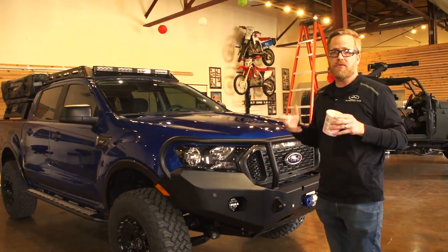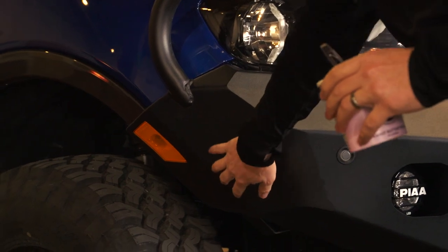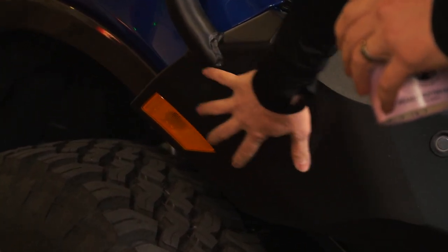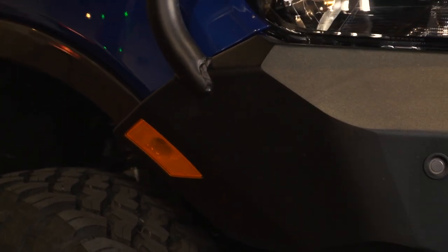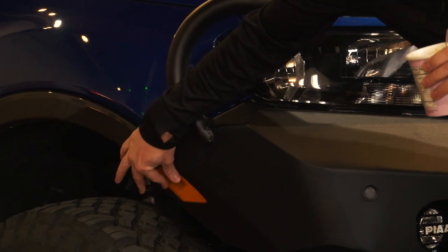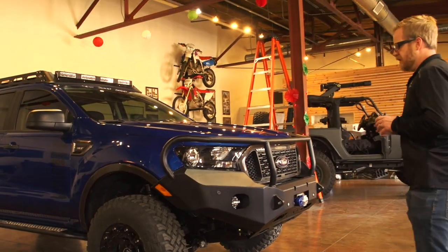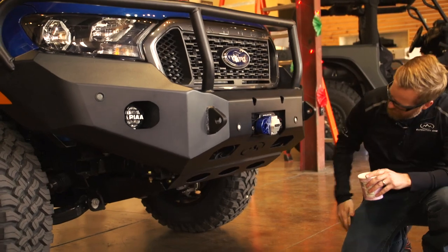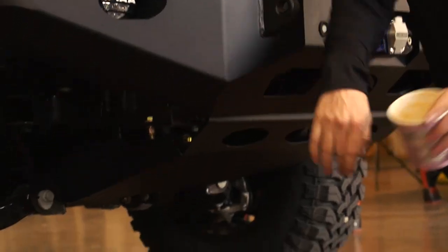An additional, very unique aspect is what we did with the side marker: we kept it in location but integrated it into the bumper. This is the OEM side light, but it's such a clean, nice fit — it's in there solid, looks great. Down below we have a skid plate that comes right up here.